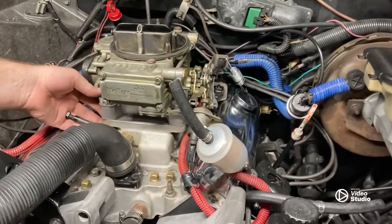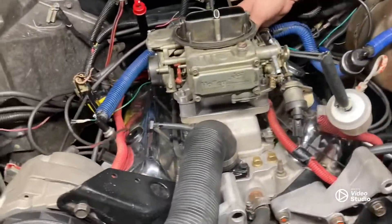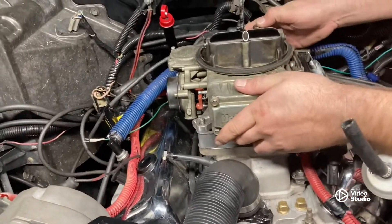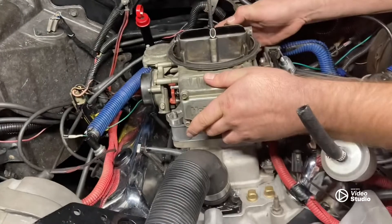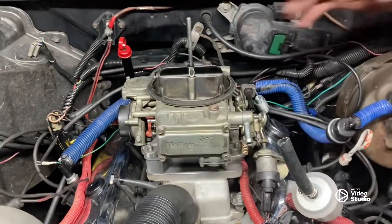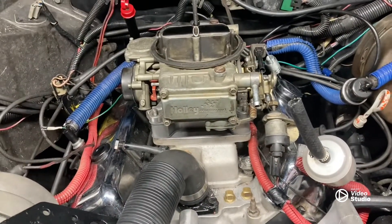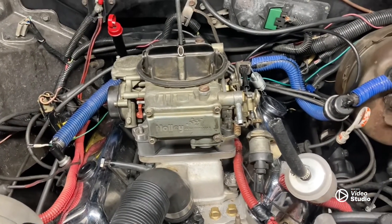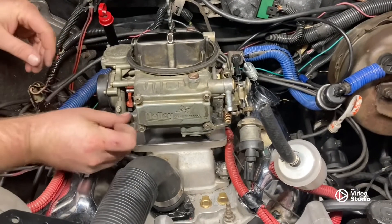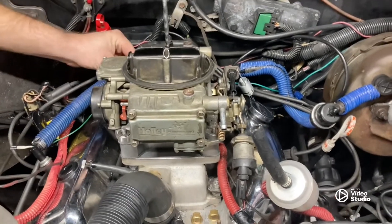If you guys haven't been watching this stuff — this is an RPM Performer intake, though it says torque on it. If you don't put that spacer plate under that thing, you're in for a bad situation because it runs like crap. So hang on, let's bolt this down and we'll see what happens.